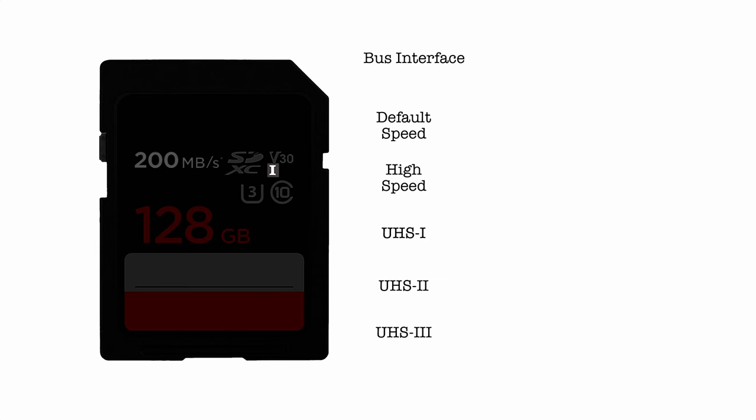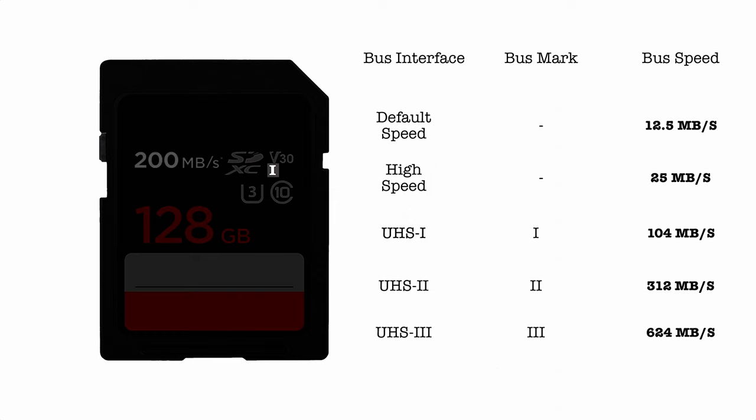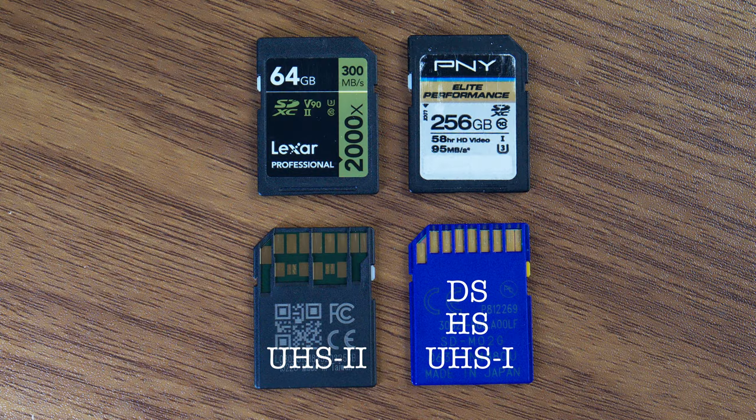The speed ratings will or should operate within the bus speed to read or write data to the memory inside the SD card. Here are the primary bus interfaces today, starting with the oldest: Default Speed, then High Speed. Here are the maximum bus speeds — I'm not going to break them down beyond the max speeds. If you look on the back of your SD card, UHS-1 and prior has only one row of pins, while UHS-2 cards have an additional row.